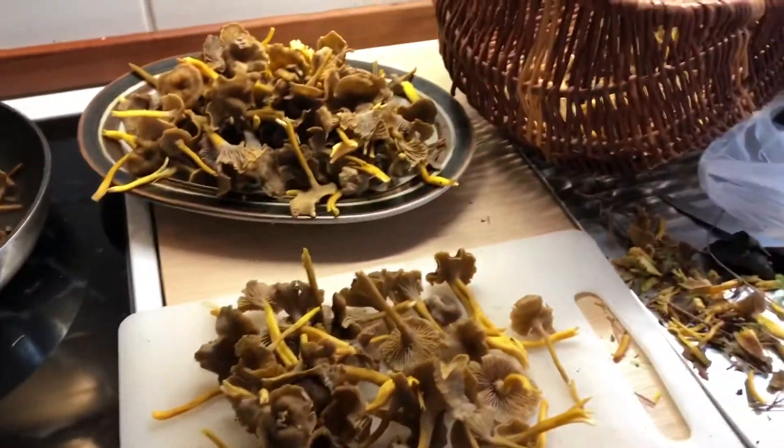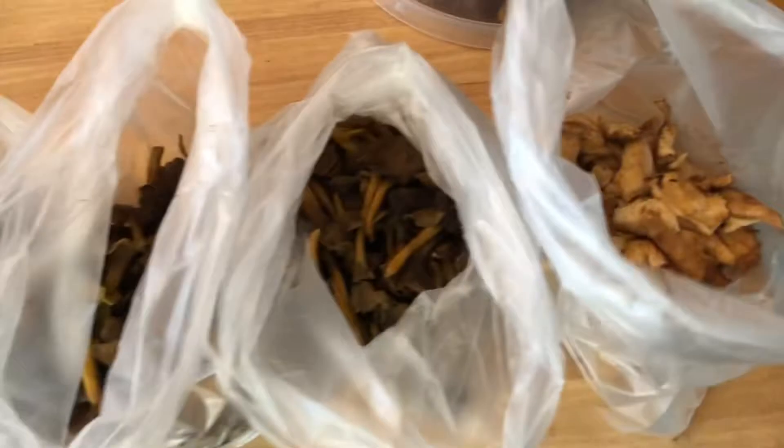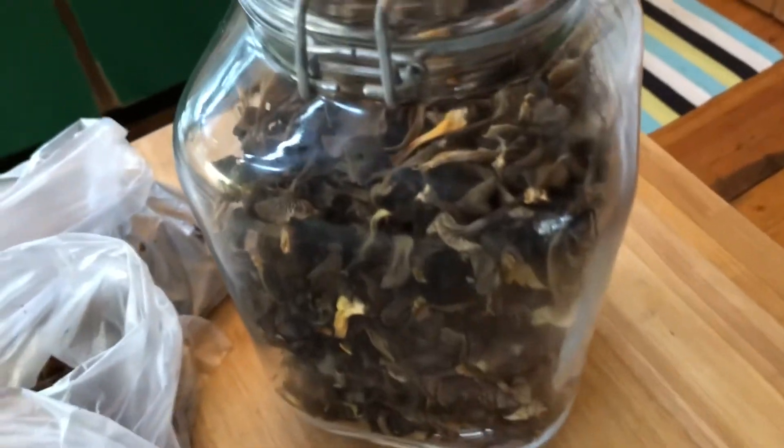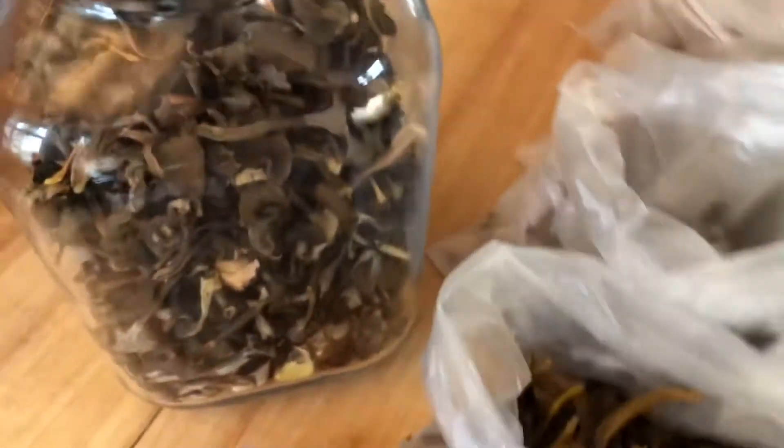And here is the result from a few bags of mushrooms — some to take home, and we have some dried ones from the last few weeks. Pretty good catch for this week.